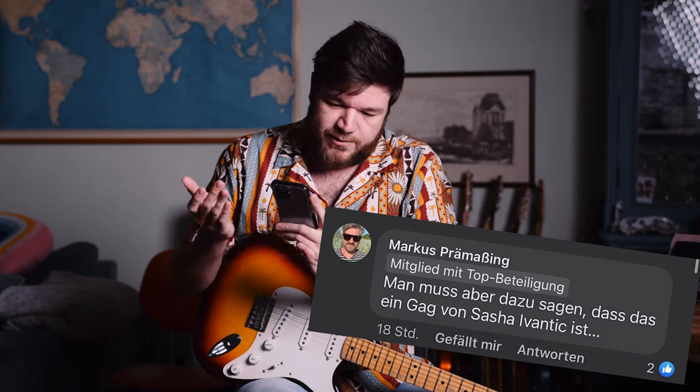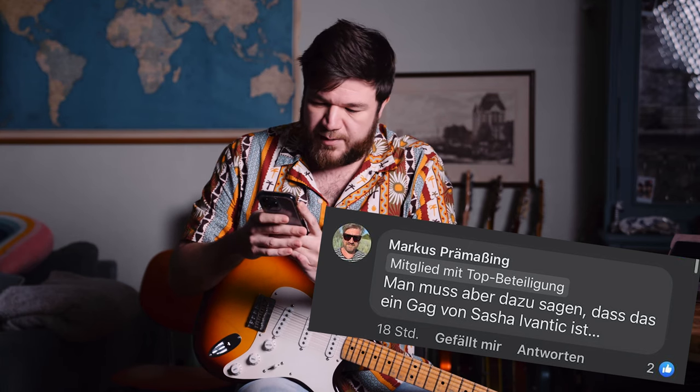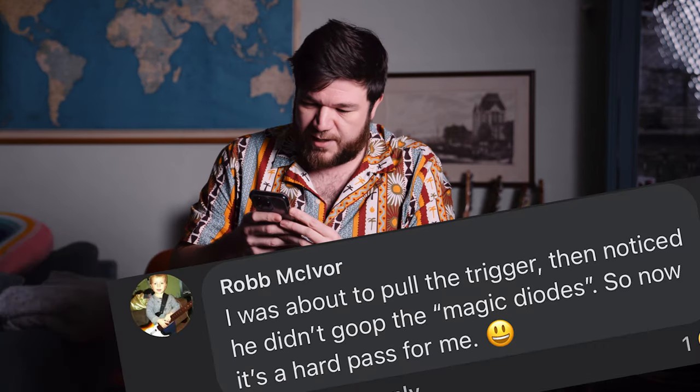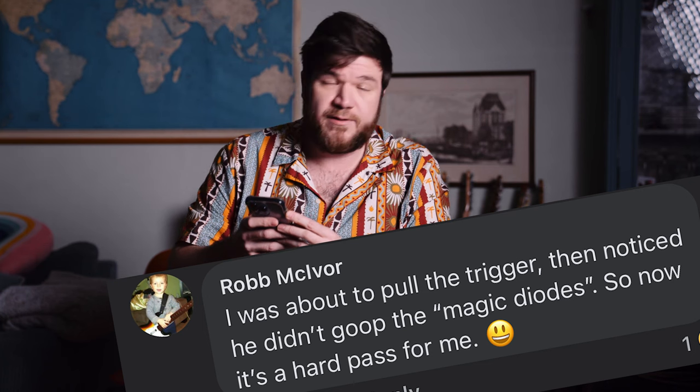Then I got a message from a buddy of mine from Germany, Mario. He spotted the listing on a German pedalboard group. And as we all know, Germans are notorious for their fantastic sense of humor. Luckily, some people understood the joke. Mario was explaining to other Germans that it's a joke. Zachary said "haha, Sasha is hilarious." Rob said: "I was about to pull the trigger, then noticed he didn't goop the magic diodes. So now it's a hard pass for me."